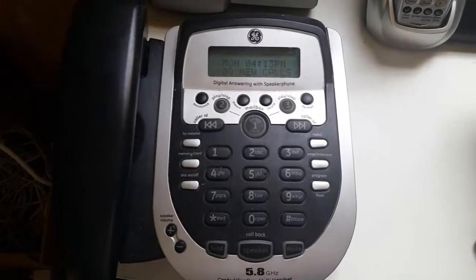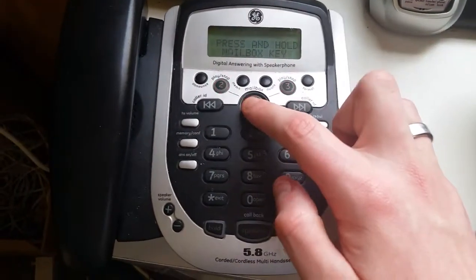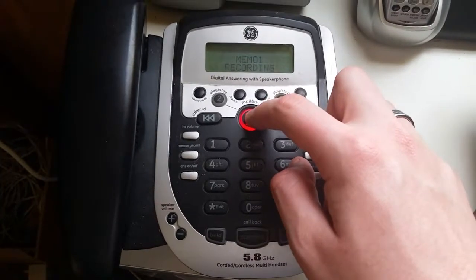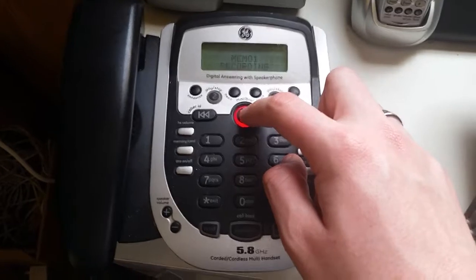You can also try to record a memo. Watch. [Device]: To record, press and hold mailbox. Record message. [Recording]: Testing, testing, one, two, three, four, five, six. Thanks, this is a test recording.